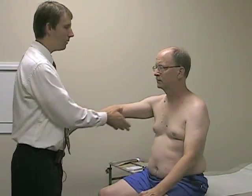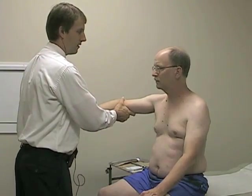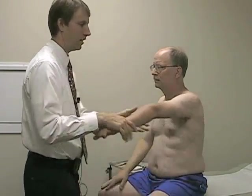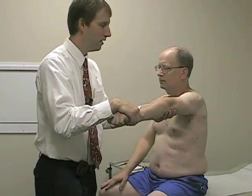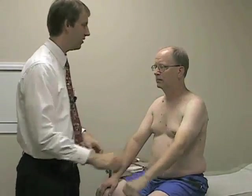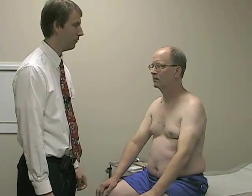The next movement we'll check is elbow extension. We'll start with his arm pretty much extended, and I'll try to flex his arm against his resistance. Good. And we'll check on the other side. Good. Elbow extension is C7, C8, and radial innervated.